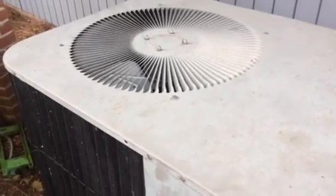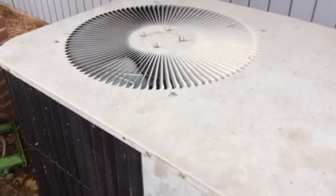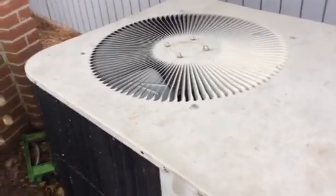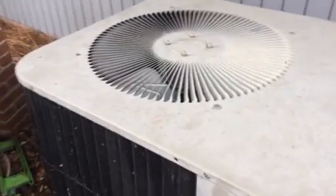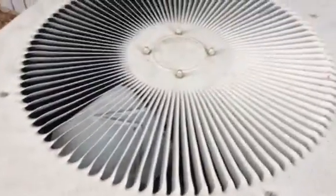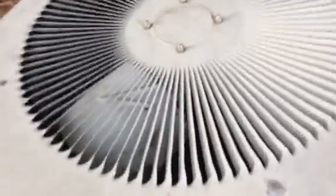This is a 1993 three and a half ton Janitrol heat pump. In just a moment I'm going to fire this thing up in cool mode. The compressor and all the other guts are in here — they're not really visible from the fan rail. I don't really know what kind of compressor this thing has, but my guess would probably be a Copeland reciprocating. Okay, let's fire this thing up.